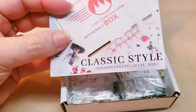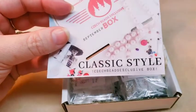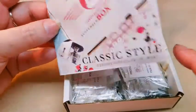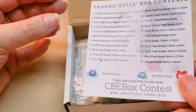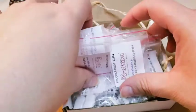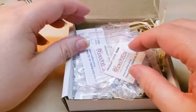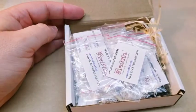Sorry guys, there was a train — it's pretty much gone now. So this month's theme is classic style, so I'm guessing we're going to see some black and white. Your theme will be on this side and then on the other side will be your little key. The only thing I dislike about this box is the packing material — it's like this grass stuff, not a huge fan of that. I'm going to take all that stuff out and we'll start looking through.